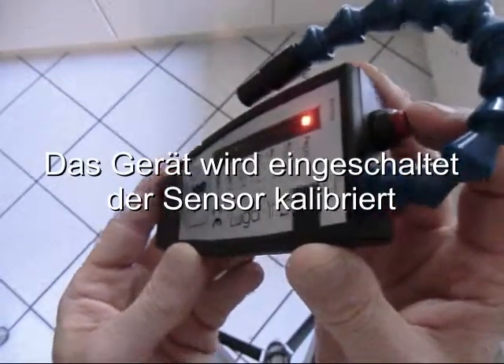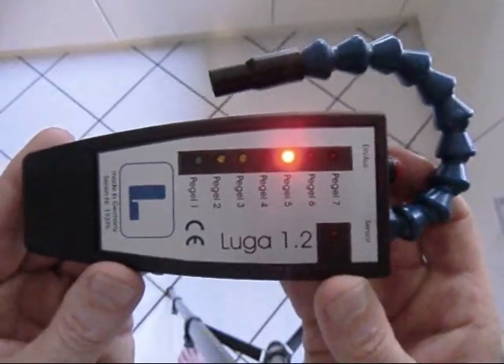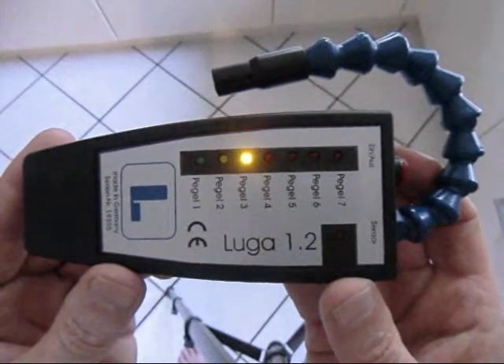Turn the instrument on. The sensor calibrates itself. The beep indicates that the monitoring can start.